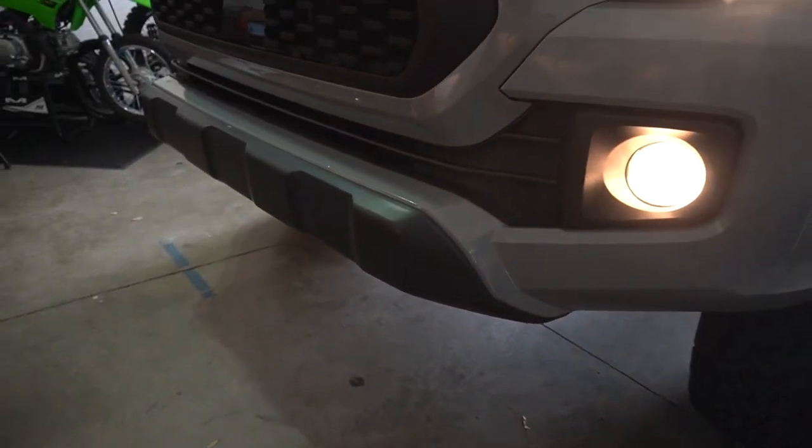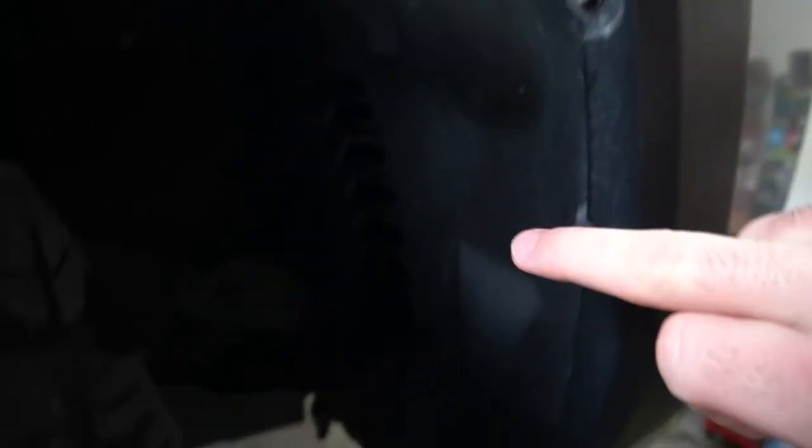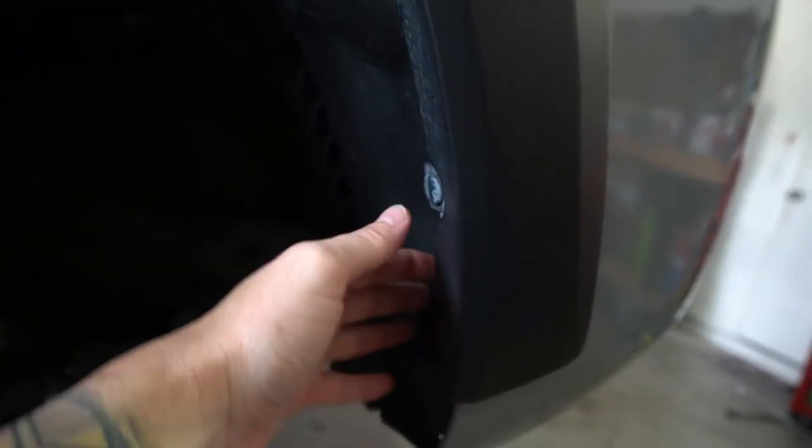I've turned the wheel all the way out. There's really only a couple bolts here — one here on this little plastic thing and one right here. That's really all you need to take off to get access to the fog light. I'm gonna try to take off as much as I can to get as much space as possible, just to keep from having to hold one piece back. Should be pretty simple.